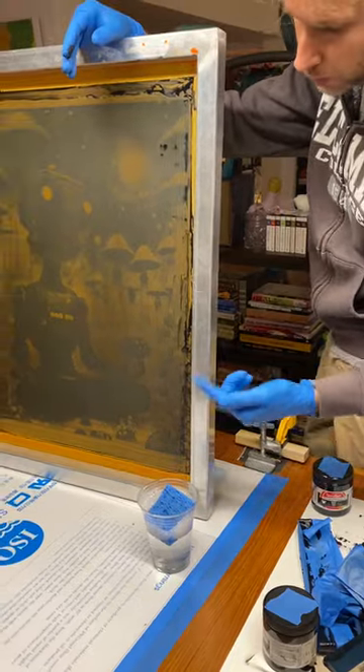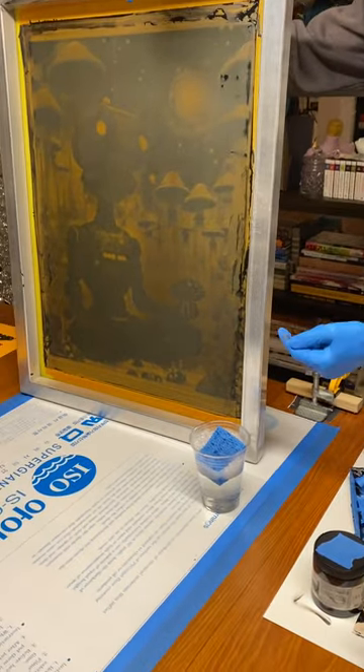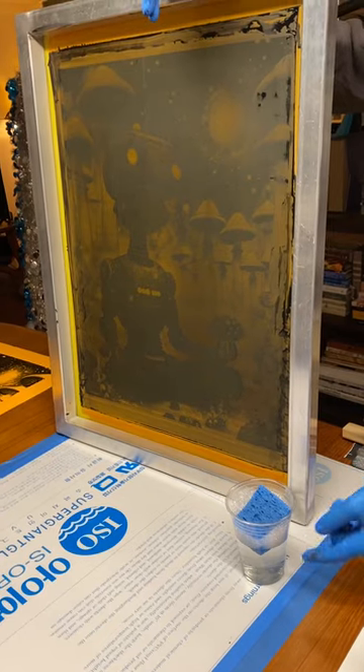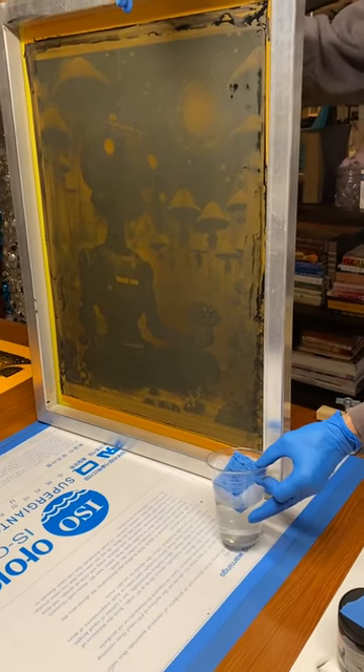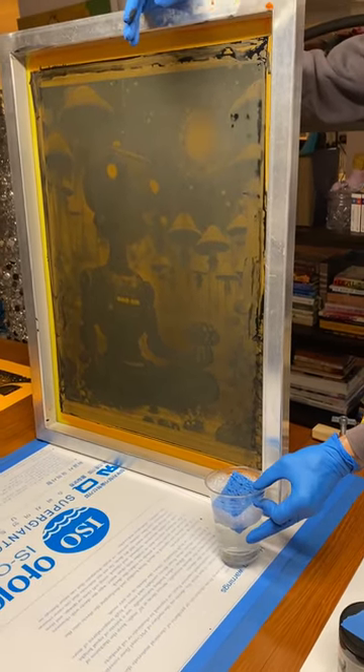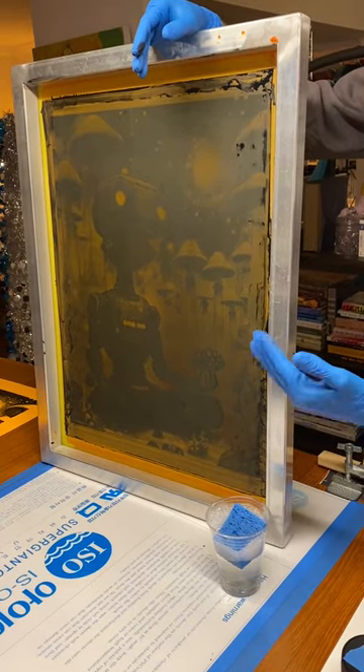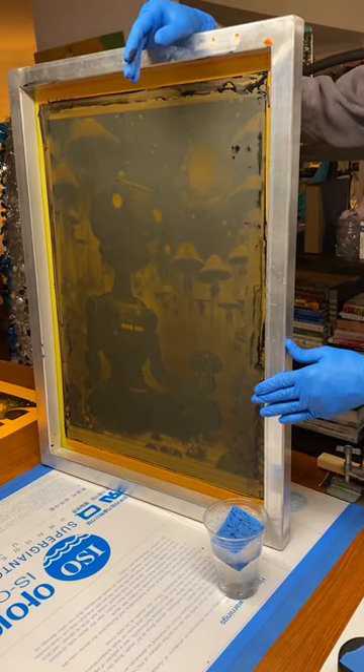Now going to wash the screen out — we're actually doing it outside with the hose because you don't have to clean up anything indoors. In this cup there's a mixture of dish soap like Dawn and some water with a sponge, and you just give it a once-over in between spraying.